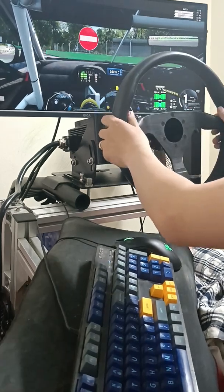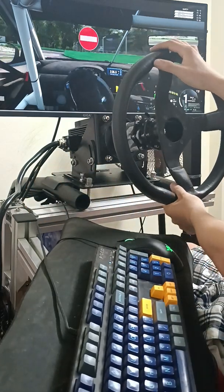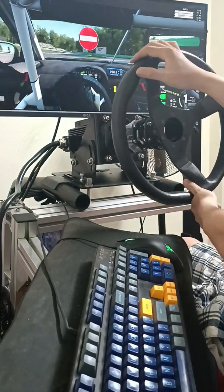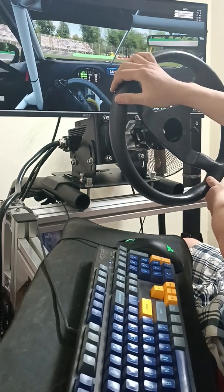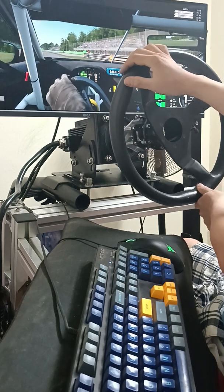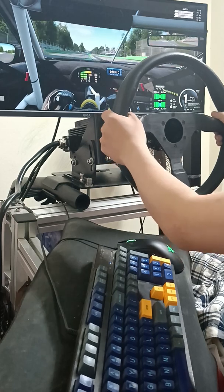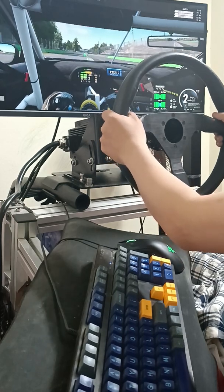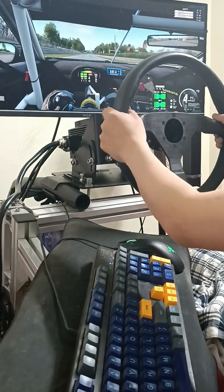It's my bedroom so I don't have a proper rig — just my test pedal and the test wheel driver.